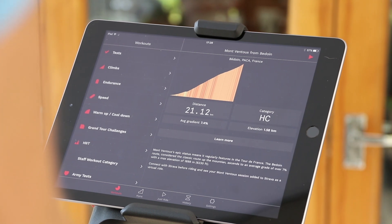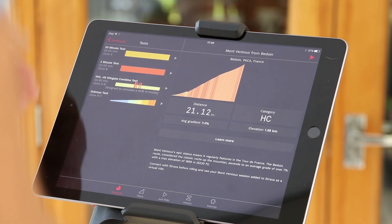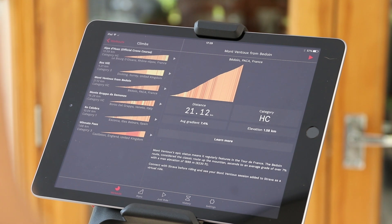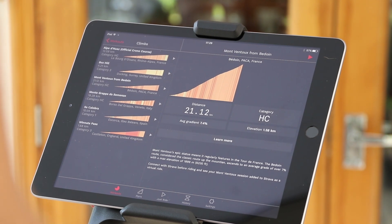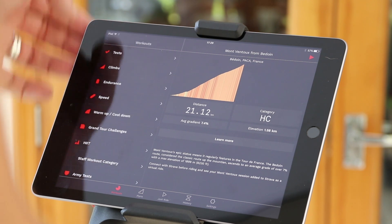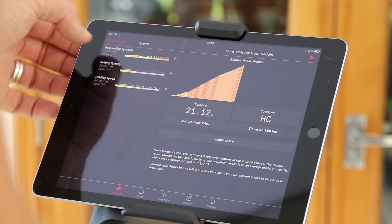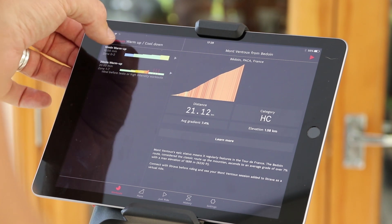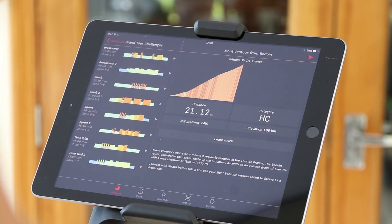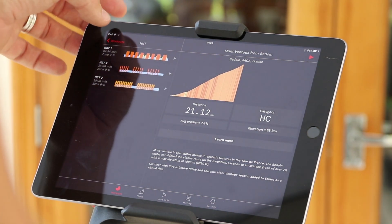So here we are in the new Wattbike app. There's a bunch of stuff we can do. In tests there's a 20-minute test, 3-minute test, a combined test, and a sub-max test. There's also a bunch of climbs that Wattbike have worked on in conjunction with VeloViewer — you can do the Alpe d'Huez, Box Hill, Mont Ventoux, Monte Grappa, Sa Calobra, and Winnats Pass, and I expect they'll be adding more. There are workouts covering endurance, speed work, warm-up and cool-down, Grand Tour challenges, climbing drills, breakaway drills, time trial drills, and high-intensity training.